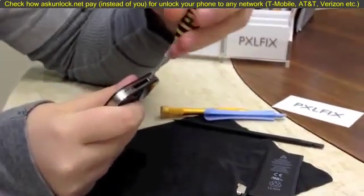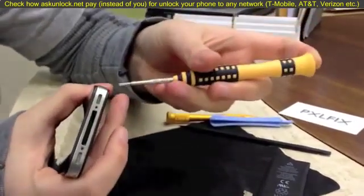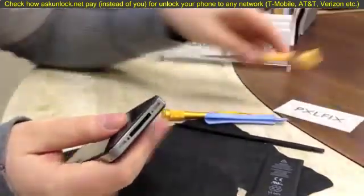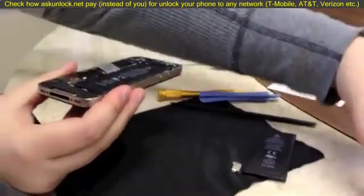Or just buy a magnetizer/demagnetizer — you can get them online for about $5 or $6 and you can magnetize and demagnetize screwdrivers as you want. After you have the two dock connector screws out, this back just slides up and then you can pull it off. I'm going to set that aside.